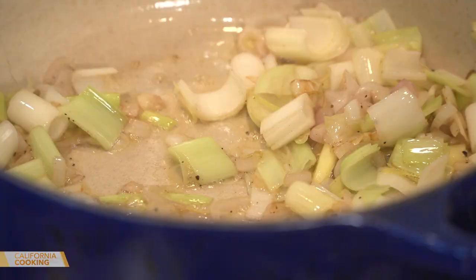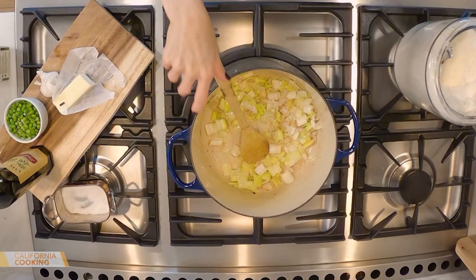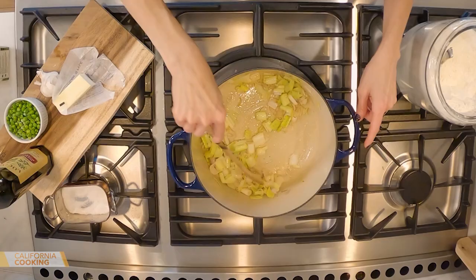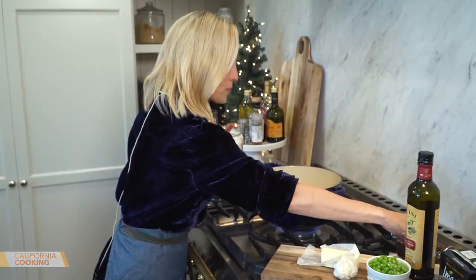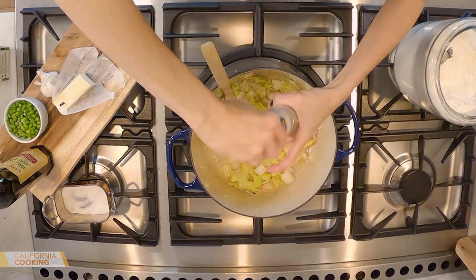I've got my shallots and leeks cooking with about two tablespoons of butter and a little olive oil — olive oil keeps things from burning by raising the smoke point. Some salt and pepper. You want to flavor every layer. Let that cook down until it's soft. I happen to have a little bottle of Prosecco open — with seafood, a little white wine or even sherry is great. Sherry is really great with lobster, but I'll use whatever I have open. That'll help soften those vegetables.